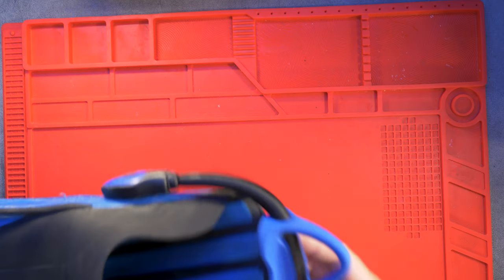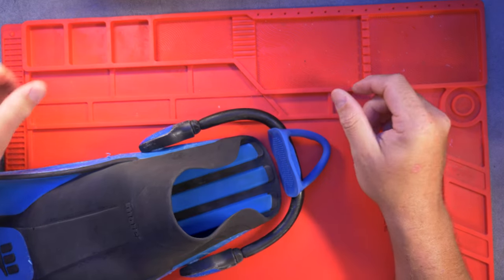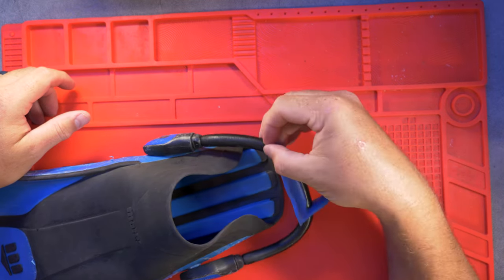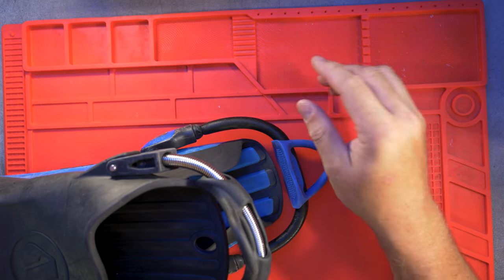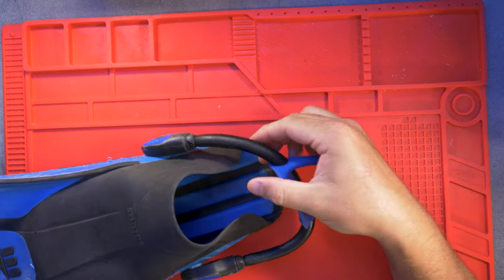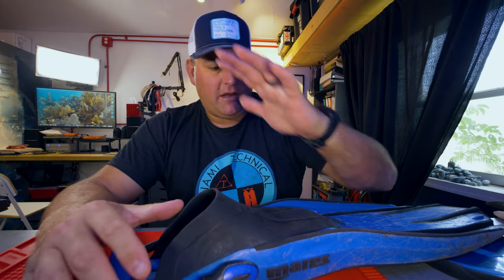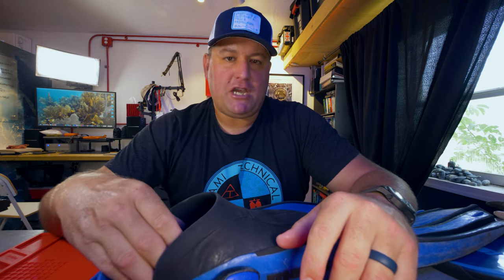Now let's bring in the open-heel fins. You can see you have a foot pocket that your foot is designed to slide into and some kind of heel strap on the back. The heel strap actually comes in a few different designs — this is a rubber bungee. You can also get nylon bungee or you can get the spring strap style, which is the most durable. These spring straps last forever; I've never broken one. Whereas these rubber bungees are definitely wear and tear and need replacing frequently. With these style fins you are definitely designed to wear booties. If you put your bare foot into the foot pocket it will get very chafed and beaten up.